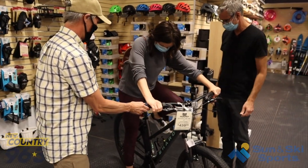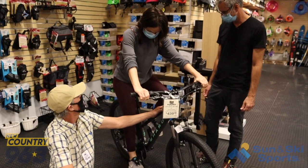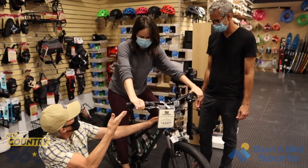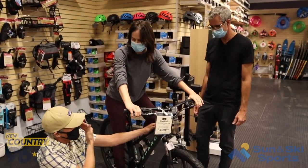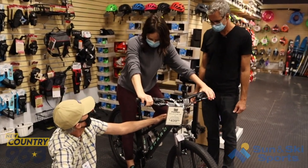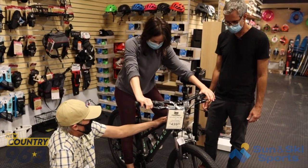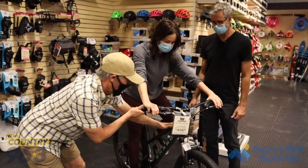Squeeze the brakes — perfect, that's where we want to be. How do you feel with the reach? I like it, it's great. I don't feel like I'm overreaching, no issues with the neck or anything like that. Perfect — the ergonomics look great, you look ready to roll. Would you like to take this outside and do a test drive? Yes, let's go for it! Let's grab you a helmet.